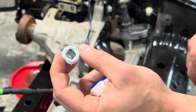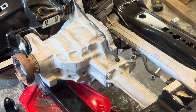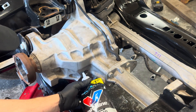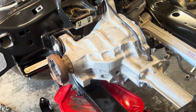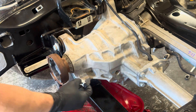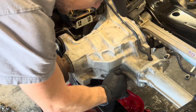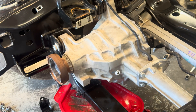This is what the drain bolt should look like. Now wait an hour for the RTV to cure. You'll need about 1.7 liters of gear oil, or just fill it until it dribbles out of the fill plug. Once you see it spilling out, that's when it's time to put the plug back on and torque it to spec — I'll add the torque spec on screen.